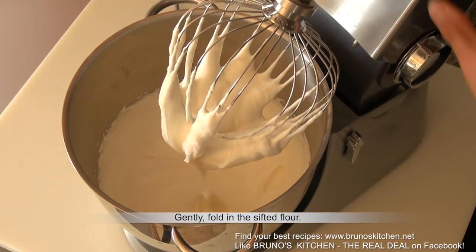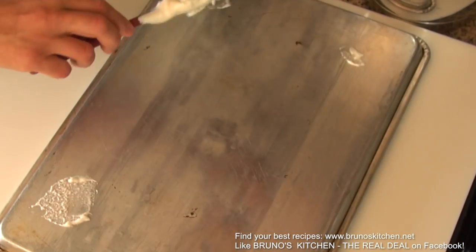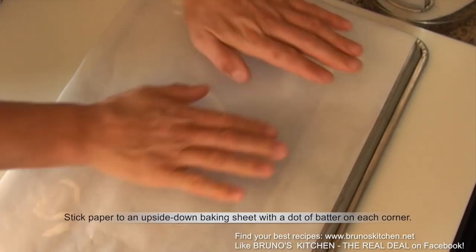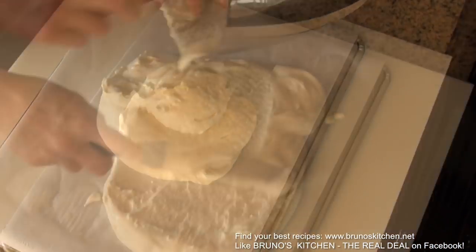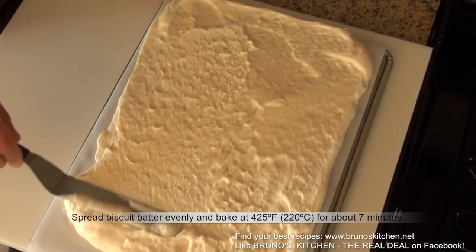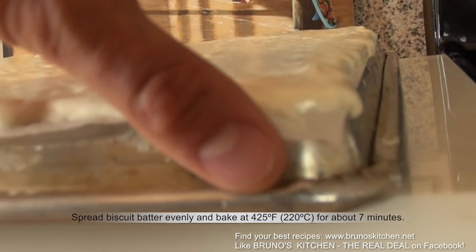To make things easier, stick parchment paper to an upside-down baking sheet with a dot of batter on each corner. Then spread batter evenly and bake at 425 degrees Fahrenheit for about seven minutes. Do not over-bake, otherwise it will fall apart.